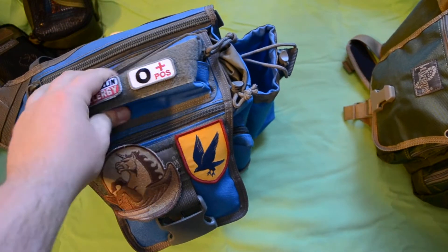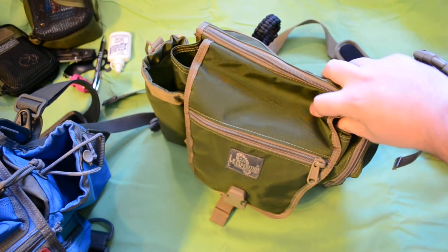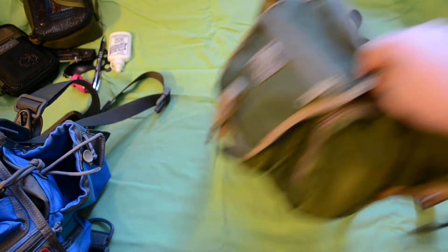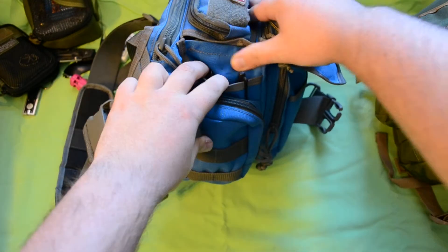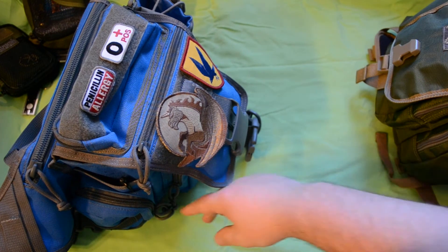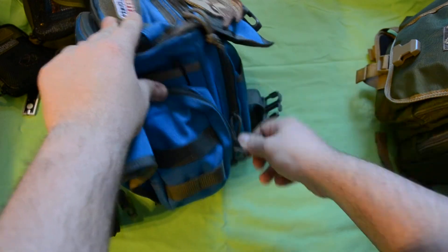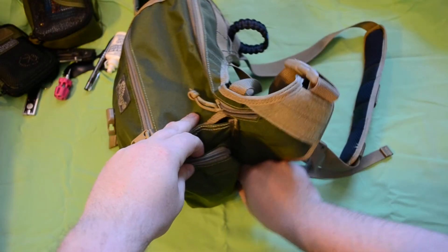The top pocket has been removed on the KISS — as you can see, it's bare. The side slit pocket that usually goes into the Jumbo, where these pens are, has been removed as well. Another difference is that the side pocket on the Jumbo has double zips, while the pocket on the KISS has just one.